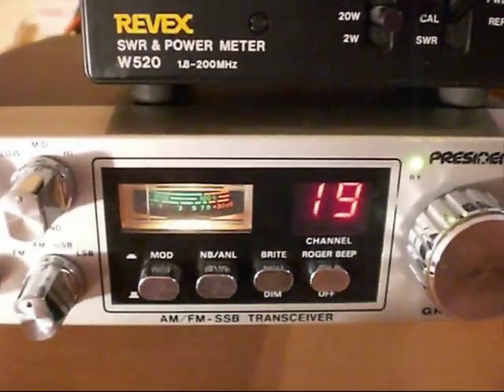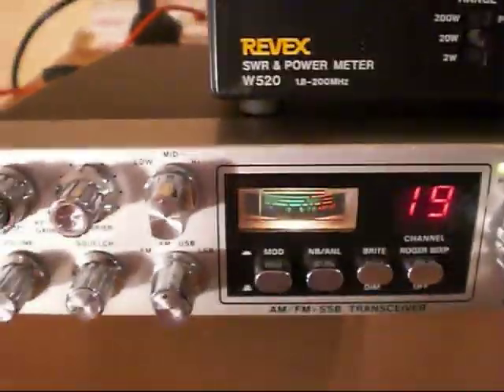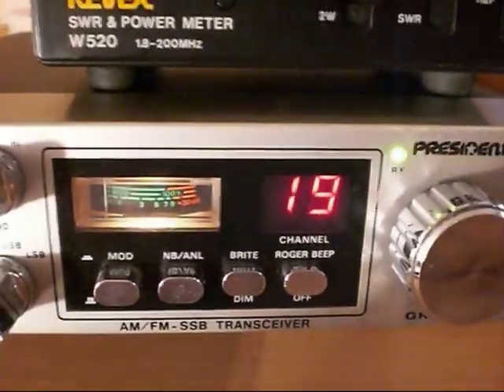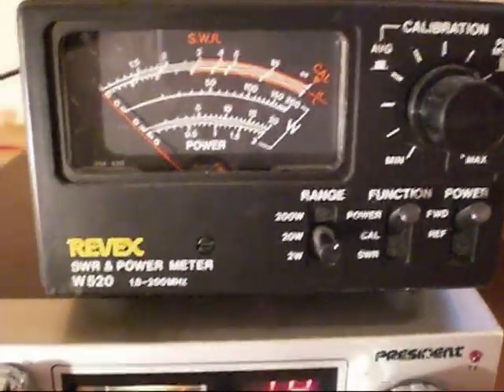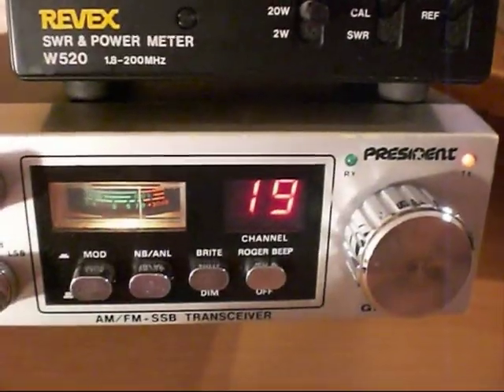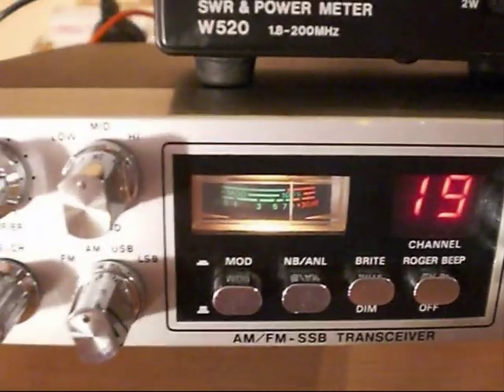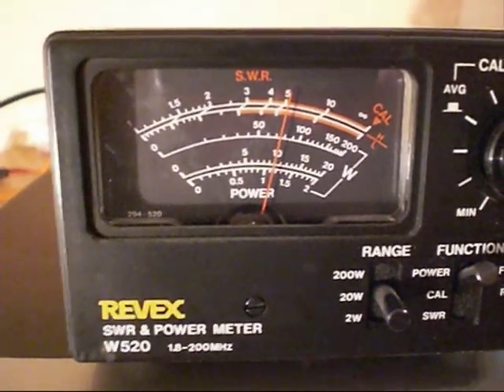What we're going to do is: the radio is all set up standard, so we've got it hooked up to a power meter here with a dummy load, and we're just going to be checking the output. We have here the Reevex 520, and it's on peak hold on the 20 watt scale. We're on AM channel 19 mid, 27185 MHz, so we'll have some TX on the meter there — you can see on the Reevex we have just bang on 10 watts.